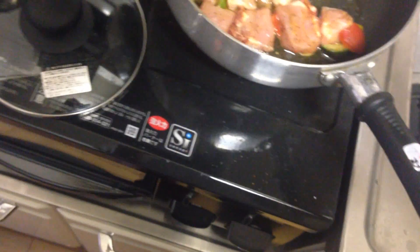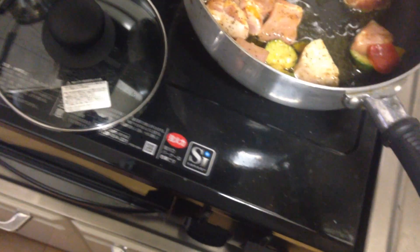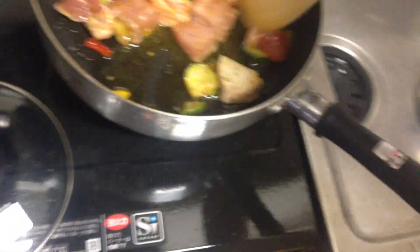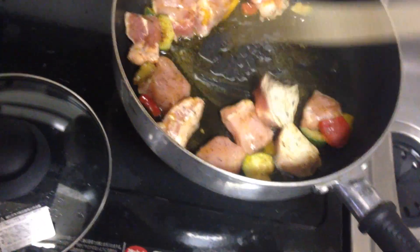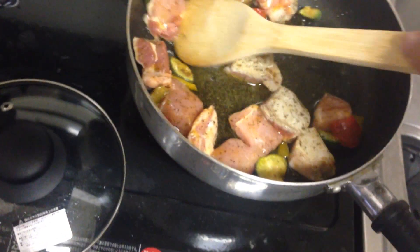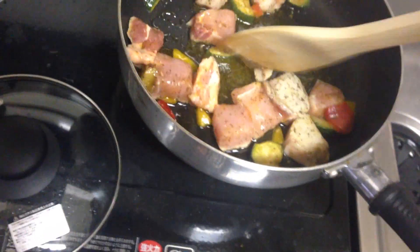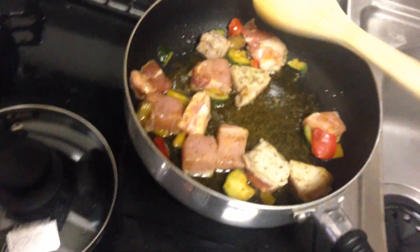Bread is expensive in Japan. So my tradition of taking sandwiches to work and school for lunch is actually rather expensive here. It's cheaper for me to actually either buy a small bento with rice and things, but it's even cheaper still for me to make one. Which is why I bought today a pack of these plastic containers, and I'm going to start cooking things and taking lunch to work.